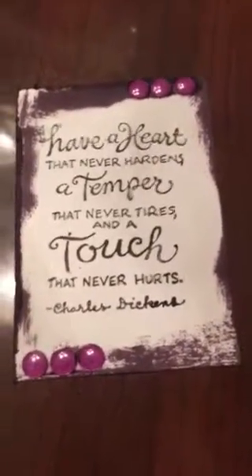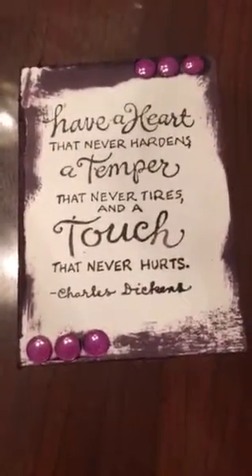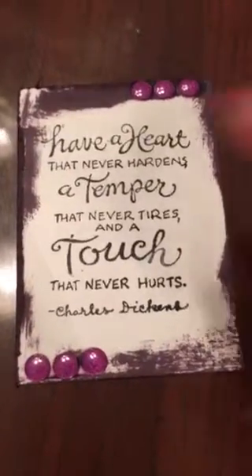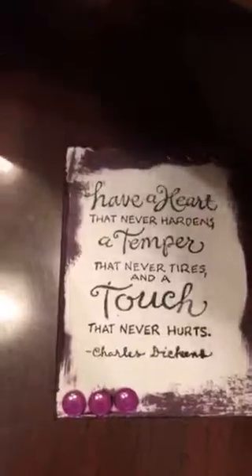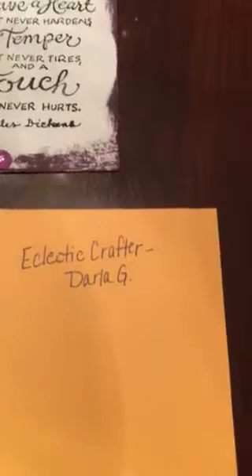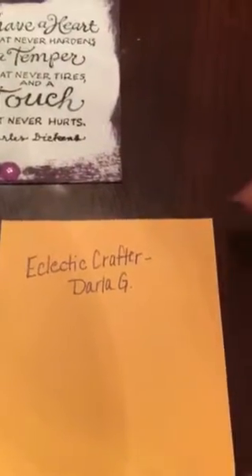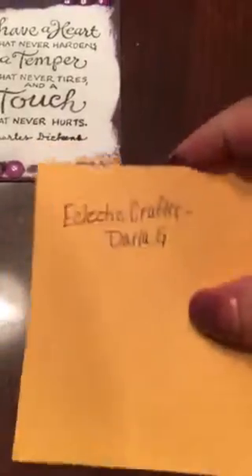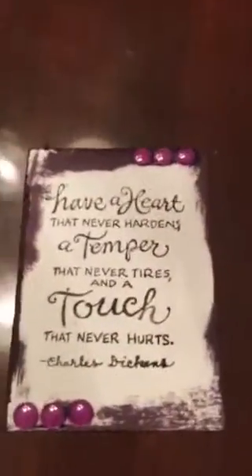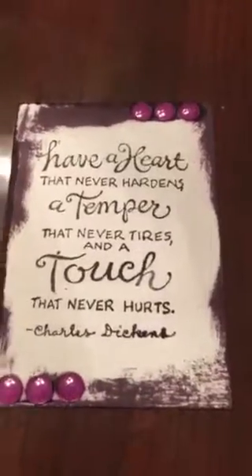Hey guys, it's Diana, scrapping mom with 3MPA, coming to you with a video response. My video response is for Darla G over at Eclectic Crafter. You can go over to her channel and check out the challenge she is having right now — she's having a challenge for ATC cards.